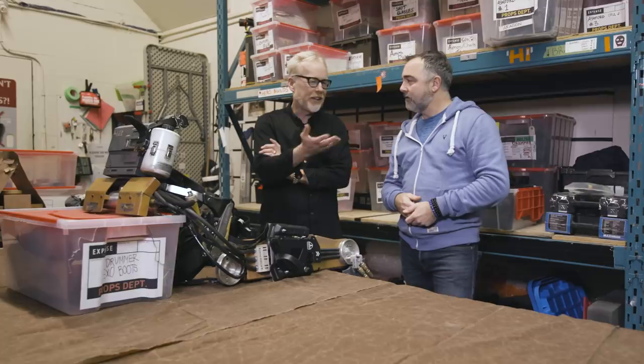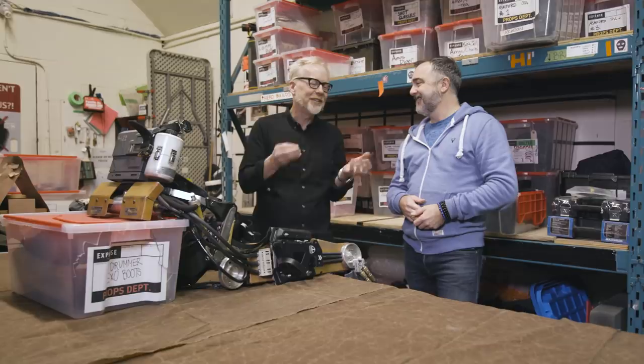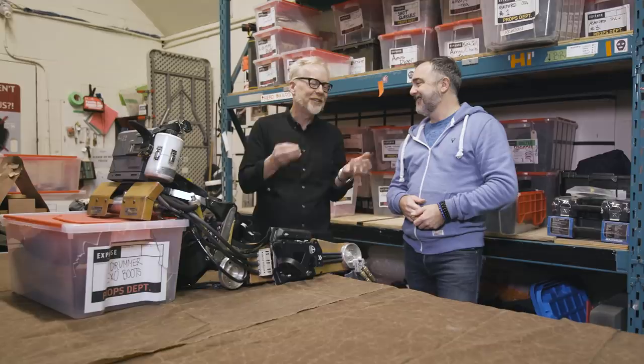Adam thanks Jim for showing him the tech specifically with cosplayers in mind — 'those are my people' — noting how they pour all their enthusiasm into recreating the props Jim builds. Jim thanks Adam, and they wrap up the visit.